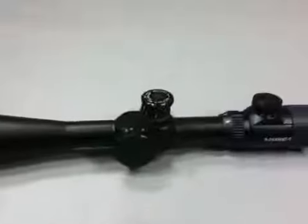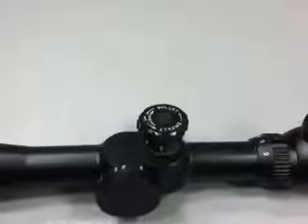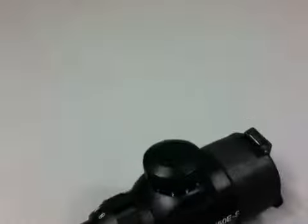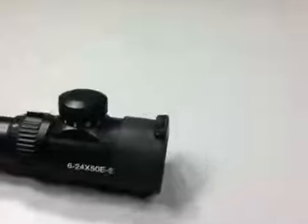Illuminated crosshair or centered dot featuring 11 brightness positions. Distortion free, high resolution optics with an equally sharp image from center to the edges. Long eye relief. Marksman style design with instant windage and elevation adjustments as well as a convenient side parallax adjustment from 20 yards to infinity.